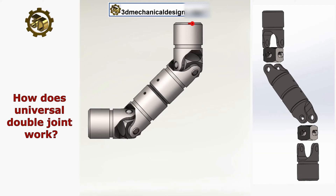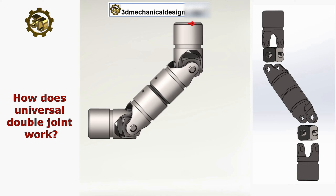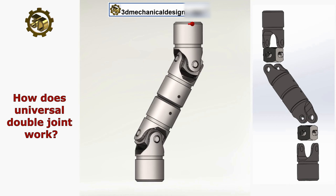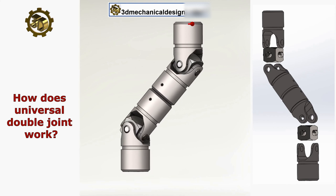A single universal joint can compensate for angular misalignment up to 45 degrees between the input and output shafts. However, its operation results in non-uniform rotational speeds due to the varying angular velocity ratio across the joint. This means that the output shaft speed fluctuates even if the input shaft rotates at a constant speed.